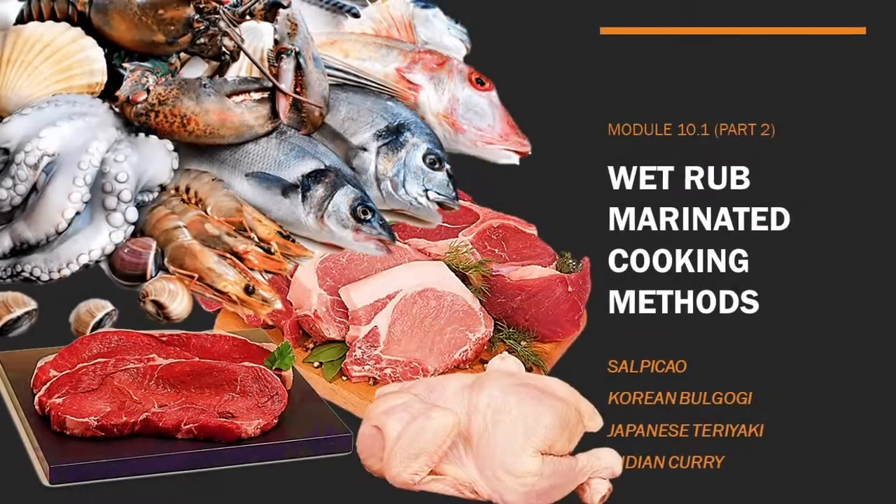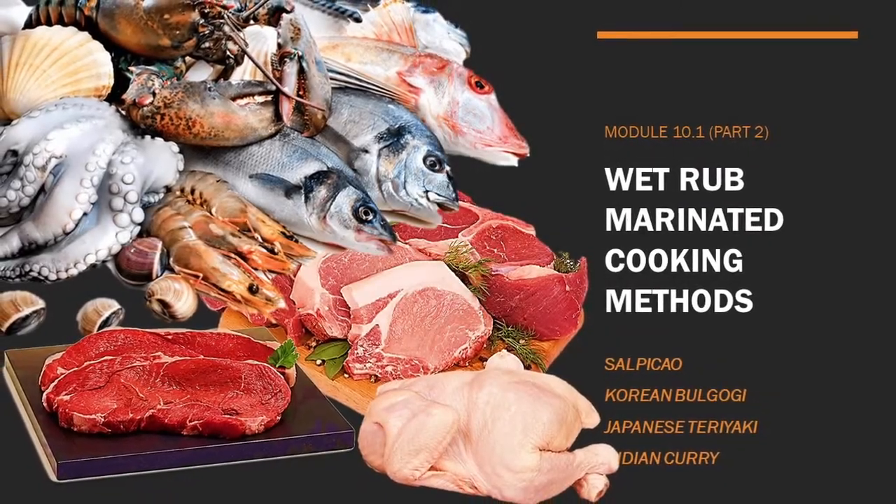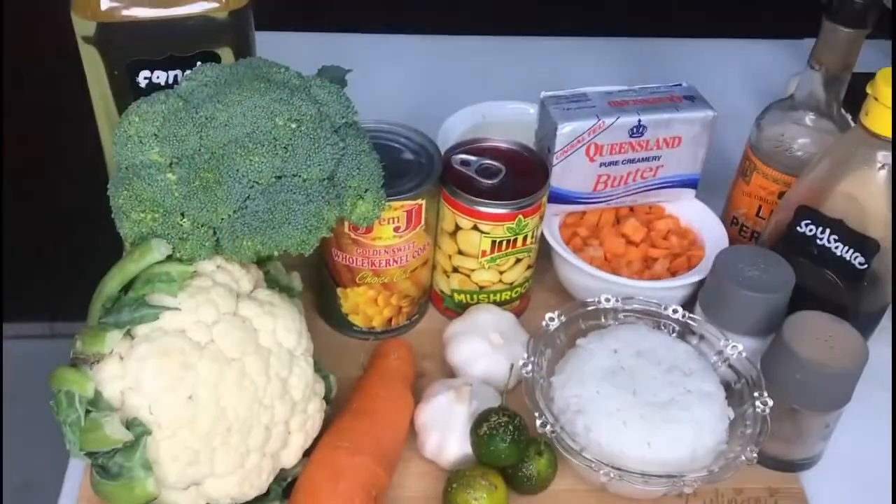Hi! Welcome back! Today, we're going to show you how to cook the previously wet marinated meat.